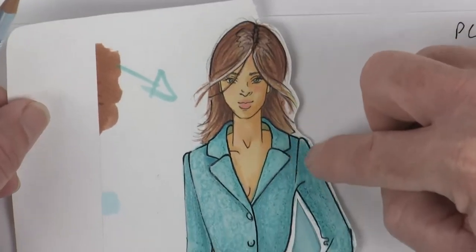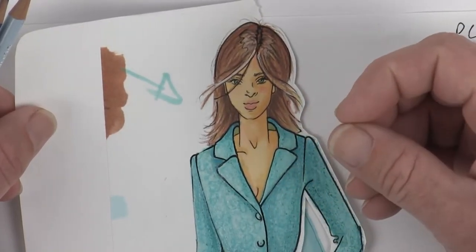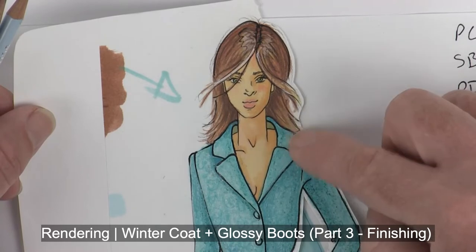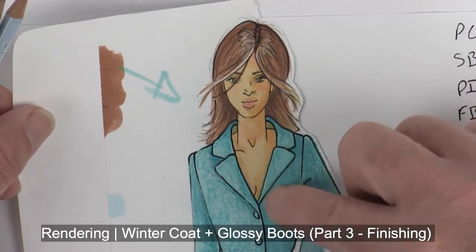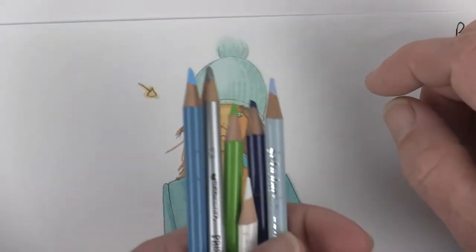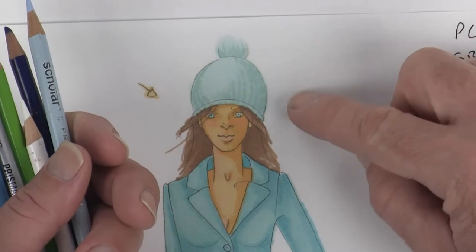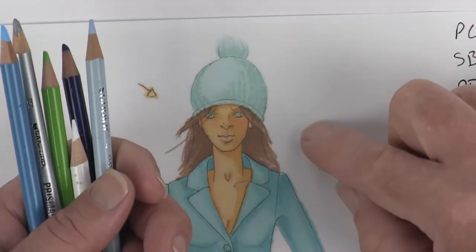After we're done, we'll come back and start inking everything to get this to really pop off the page. The inking part you should do last, because your color pencil can cover up some of your ink if you do the inking first. So I'm going to do all of my color pencil first, we'll do some mixed media on her glossy boots, and then we'll finish by inking last.